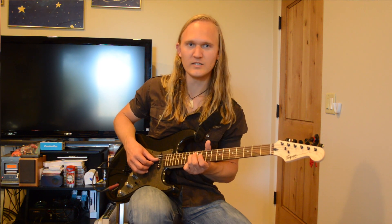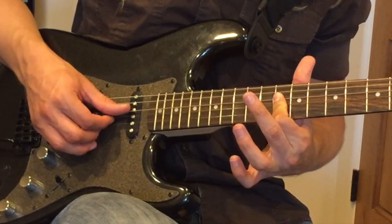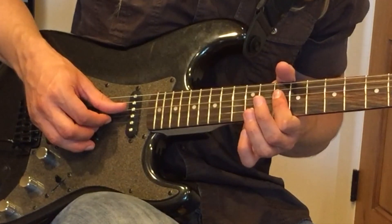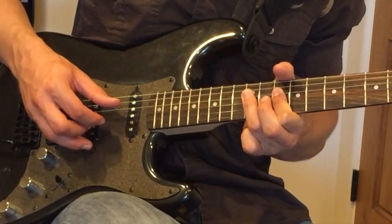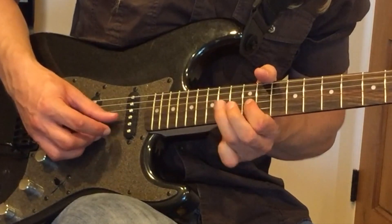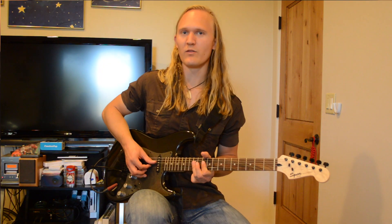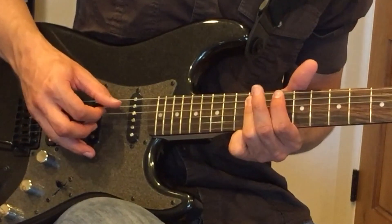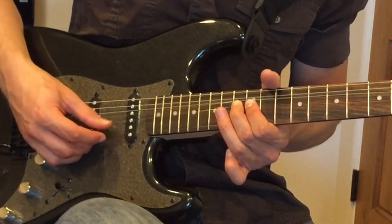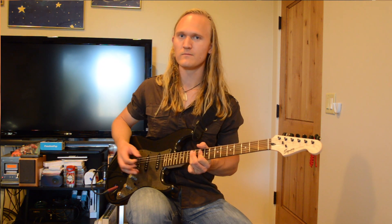Then we're going to play the 12th fret on our D string. Then we hit into the double stops. We're going to bar the 10th fret on our D and G strings, then hammer on to the 12th fret of our D and G strings. Then we're going to hit the 12th fret with those double stops, then walk down — bar the 12th fret of our A and D strings, then the 10th fret. Then we're going to hammer on from the 10th fret to the 12th fret three times. And that's our riff.